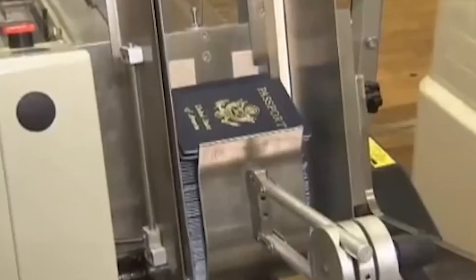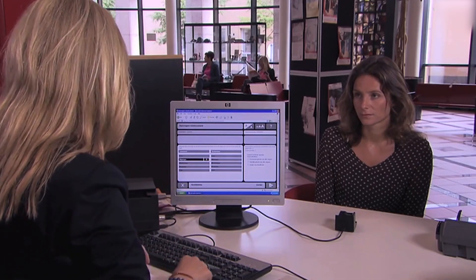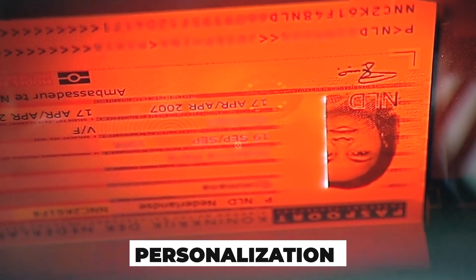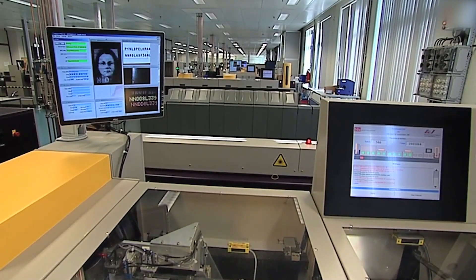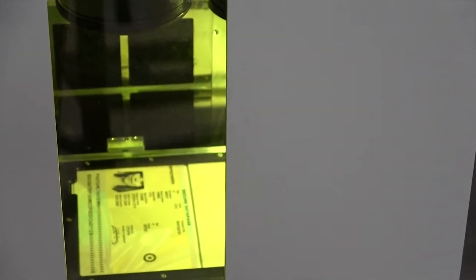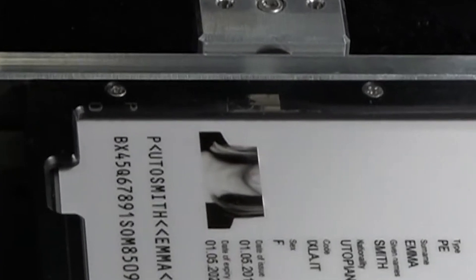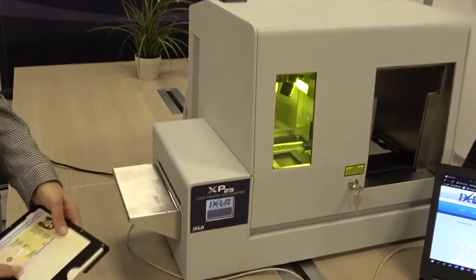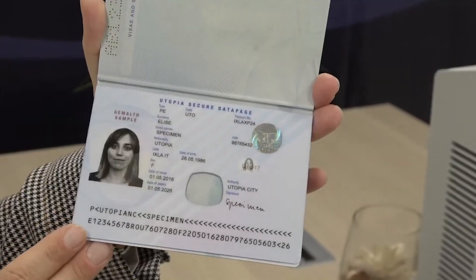Wondering when it becomes uniquely yours? With the security framework in place, this is where personalization meets high-precision engineering. Inside the secure federal facility, your photo, name, date of birth, and unique identifying details are laser-engraved directly onto the polycarbonate data page. More than just printing, this is a permanent etching — practically cutting into the material itself, making it nearly impossible to alter without destroying the document.